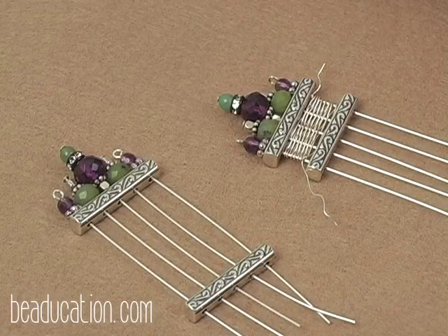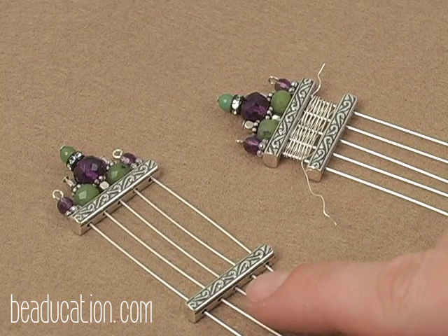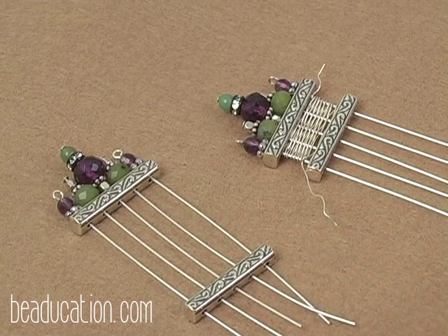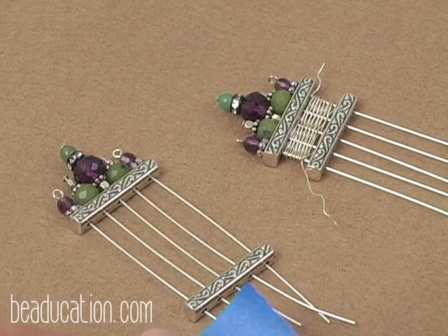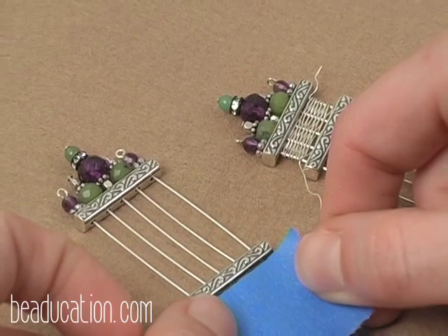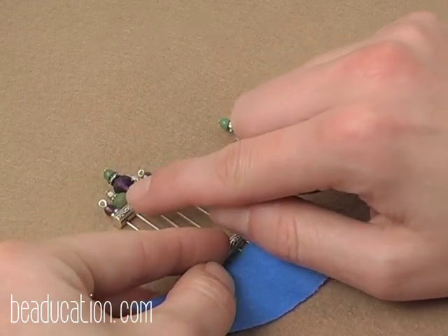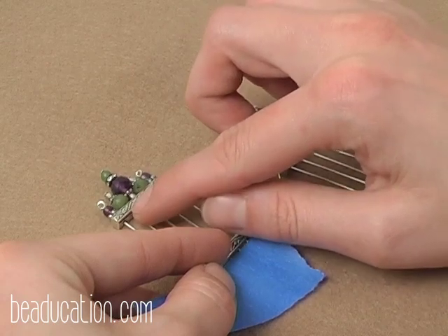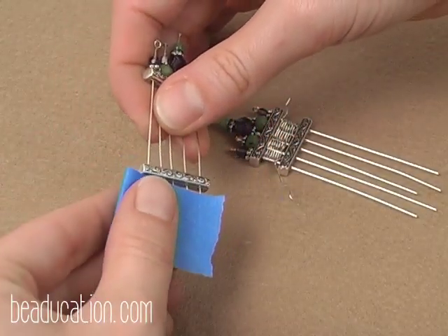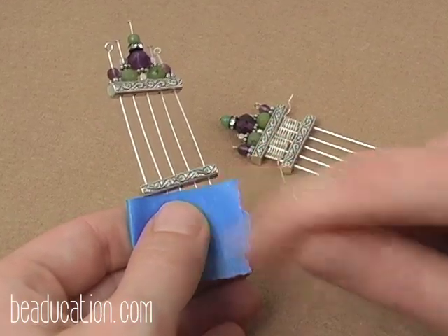Our next step is our first segment of basket weave wire wrapping. Before we can begin, we need to put on our second spacer bar. I've strung it through all five head pins, and to secure it so it doesn't fall off, I'm going to introduce a piece of painter's tape, taping directly below the spacer bar. When you apply your tape, gently lay it down onto your head pins, making sure none of the wires are sticking out farther — I want it nice and tight at the top. Lay the painter's tape across the five head pins and fold it over so the tape covers the back side.